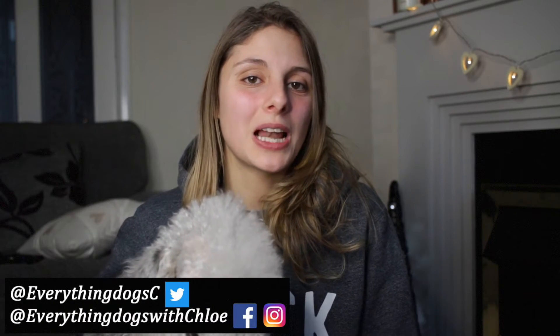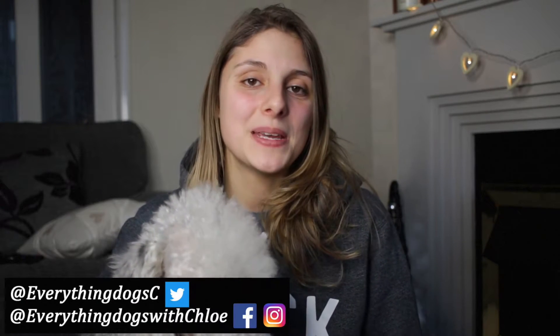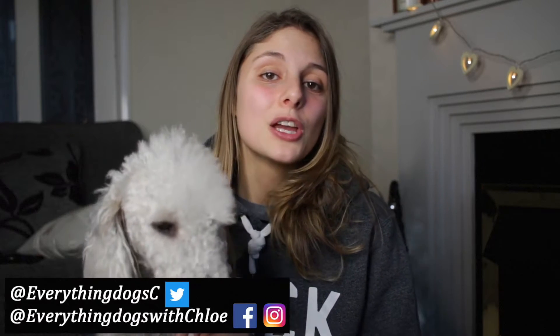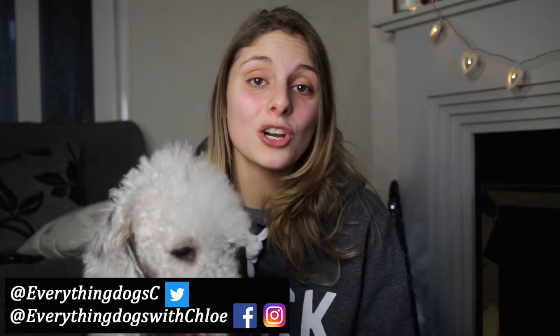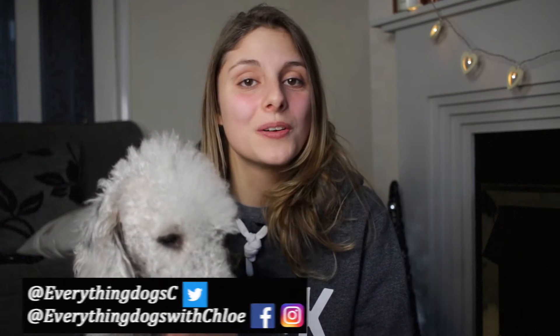In today's video we are going to show you how to teach your dog to speak. Hi everybody, it's Chloe and Ted here from Everything Dogs with Chloe. On this channel I help you keep your hairy hound happy and healthy. If you're new here, please think about subscribing, because we also post videos on dog care, dog training, and some great dog tricks. Don't forget to check out all the links down below. Let's get into the video.